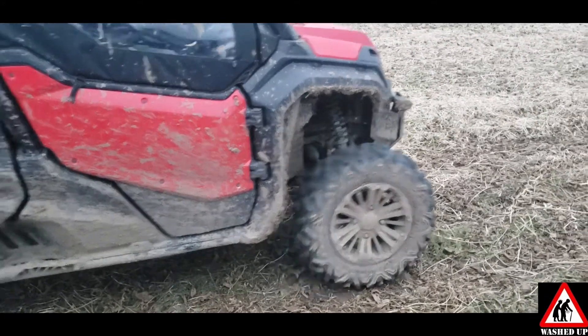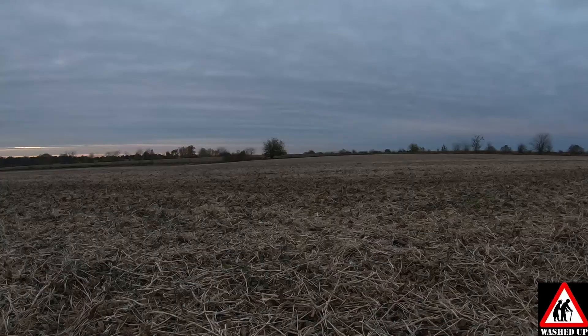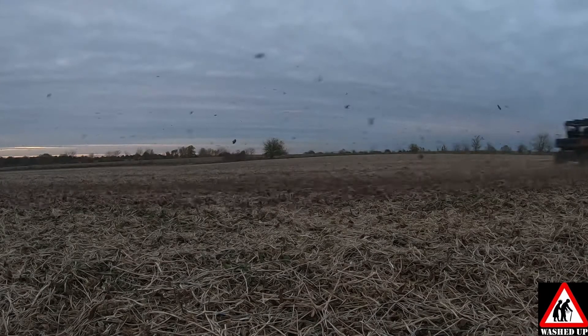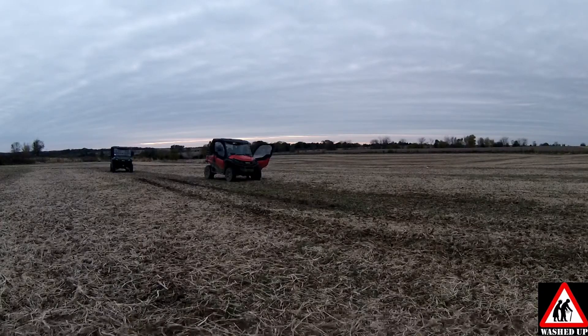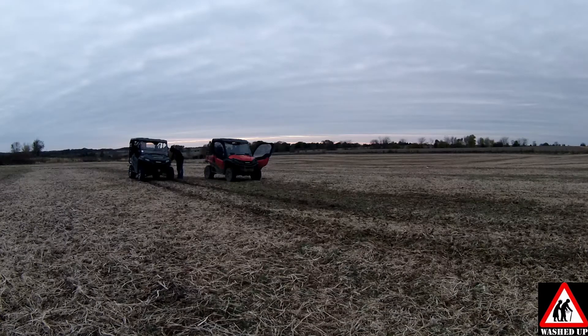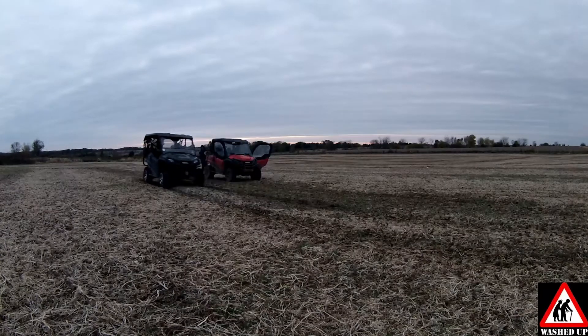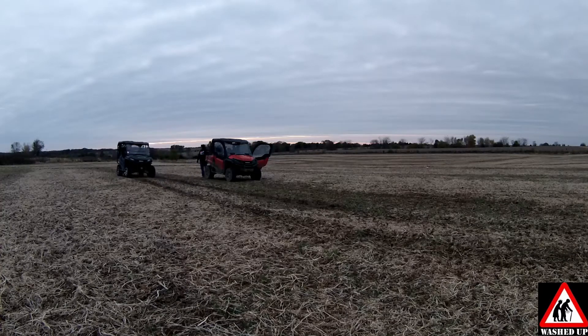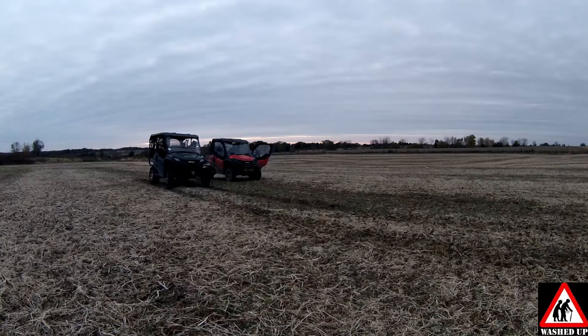Whenever he decides to go, we're going to go. He didn't even say go! I feel like he didn't even go on a proper count. I heard like two — that was good, but I don't know if it counts. I was totally clapping though. I was catching him, but you ended up a trigger ahead.